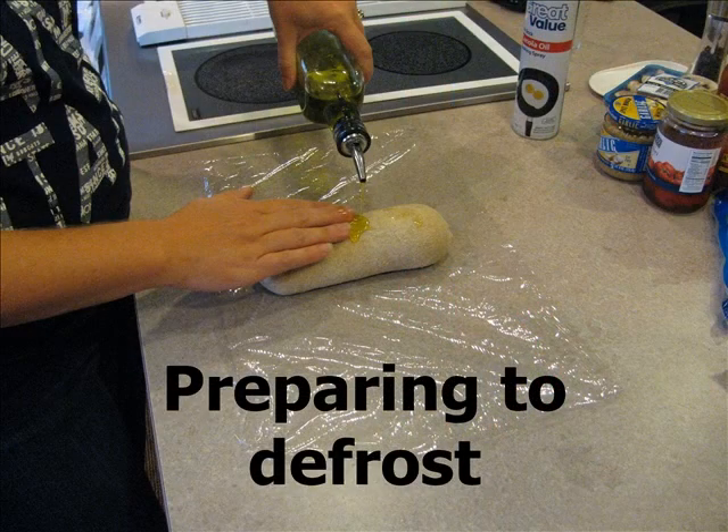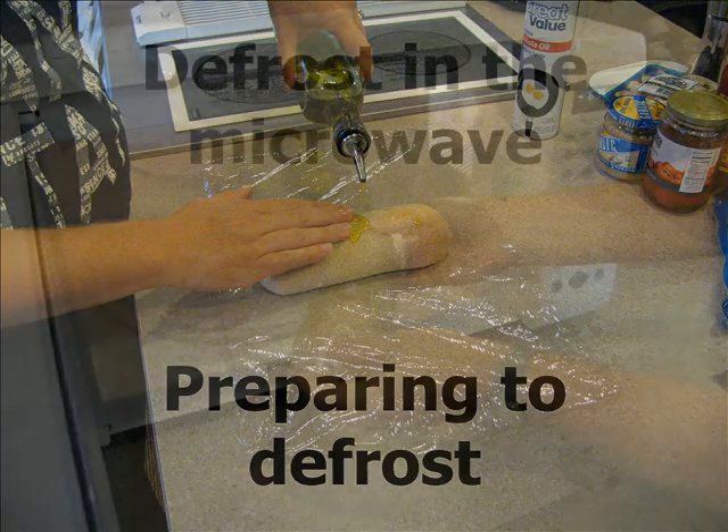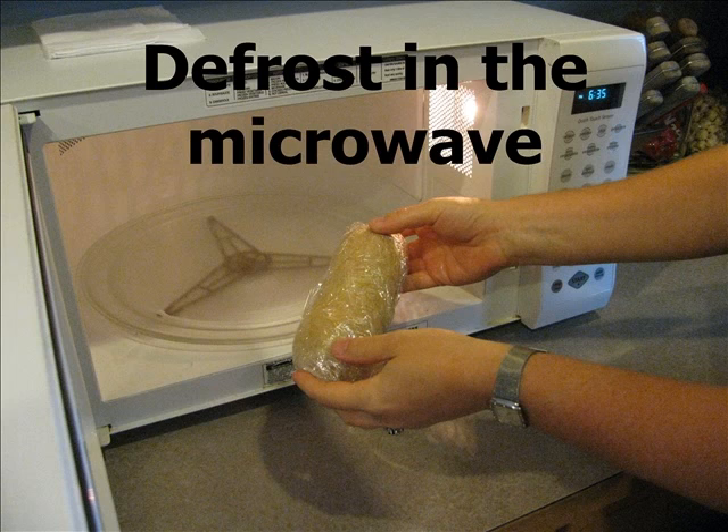Next we're going to defrost the bread dough. I like to cover it with a little drizzled olive oil so that the dough doesn't get too dried out in the microwave. Then I wrap it in some plastic wrap. I pop the frozen dough into the microwave and use the auto-defrost setting, which is about a minute and a half.